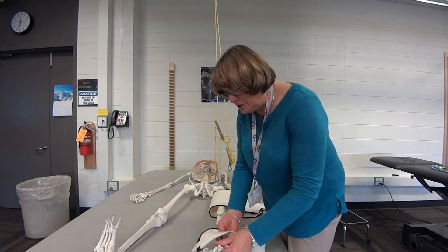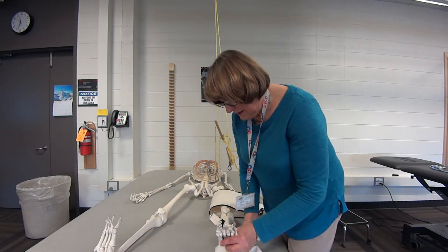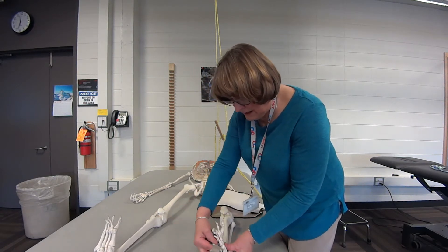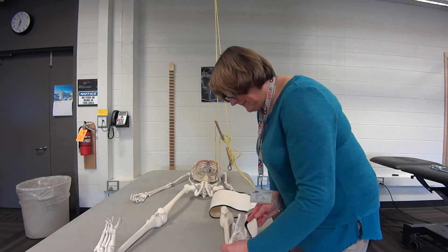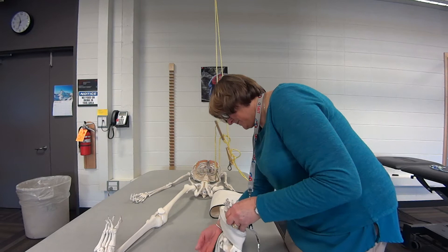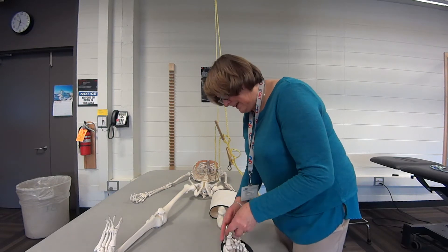What you can do on the foot is almost like a figure of eight — going over the forefoot and then around the ankle so you're getting good positioning. Again, try to make sure that you've got equal distance on both sides.